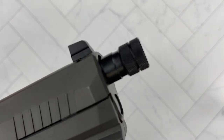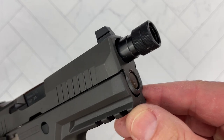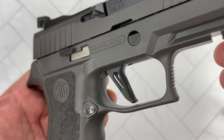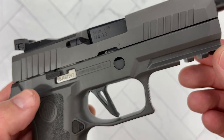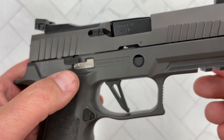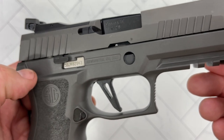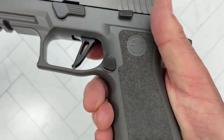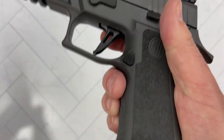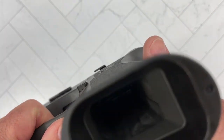You've got your threaded barrel. And of course, being a P320, this is a modular chassis — the firing component is a serialized part on the inside that you can just remove. If you don't want the heavy tungsten grip module, you can put it in something else, a Wilson Combat grip module, whatever your choice is.